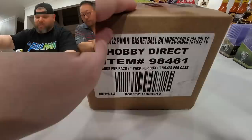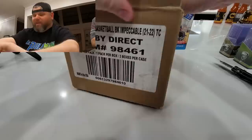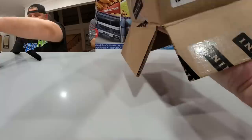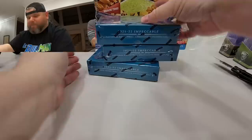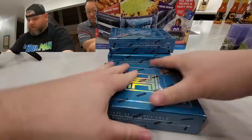What's up everybody, it's your boys Gin and Juice over at Dude Lux Casa. We're opening up an entire case of Impeccable Basketball 2022 — this is Cade Cunningham's rookie year. It's three packs in one case and you do get a shot at a bar — it's a case hit.